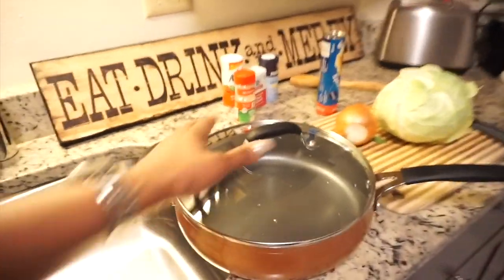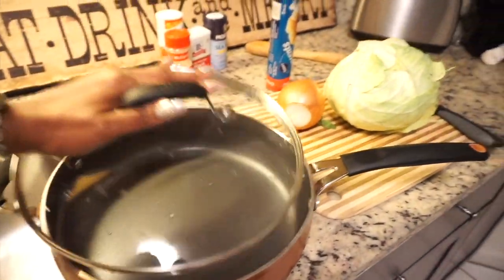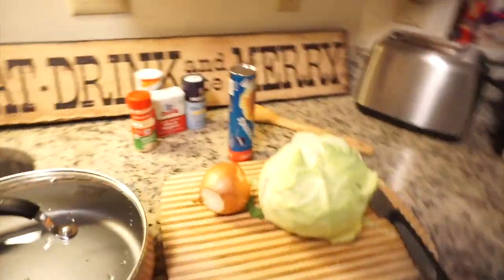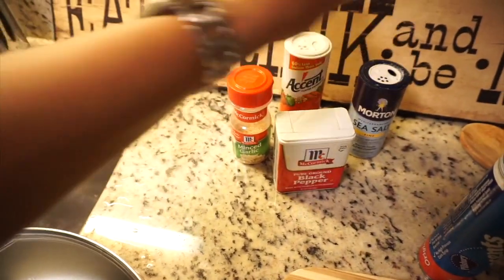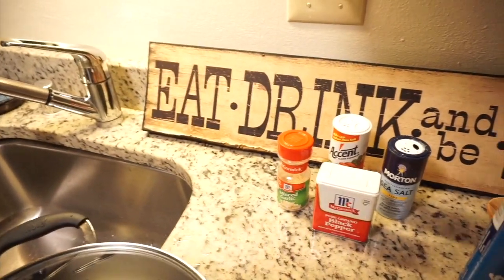I recently got some new pans and pots as an early Christmas gift. The set is copper colored, extremely sturdy and durable — I got it for right under a hundred dollars. The skillets and pots all came with tops and they're extremely heavy, made with really good material. For seasonings, I love to cook with minced garlic by McCormick, black pepper, Accent, and regular salt — those are the four ingredients I'll be using, and everyone more than likely already has them.